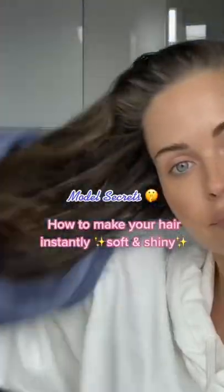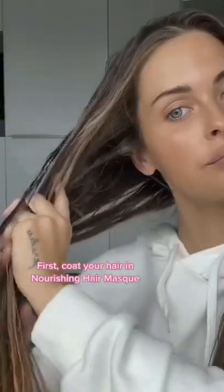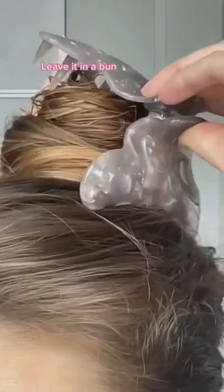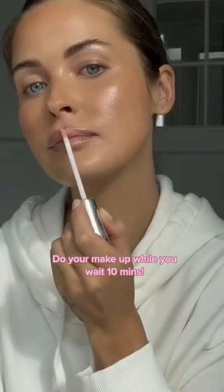Model Secrets: how to make your hair instantly soft and shiny. First, coat your hair in Nourishing Hair Mask. Leave it in a bun and do your makeup while you wait 10 minutes. Then rinse off and detangle.